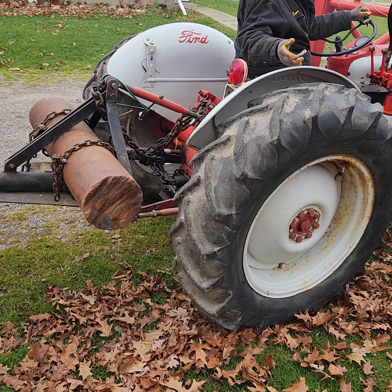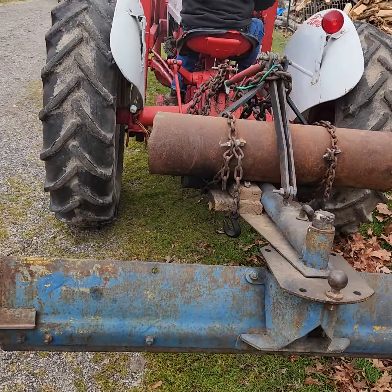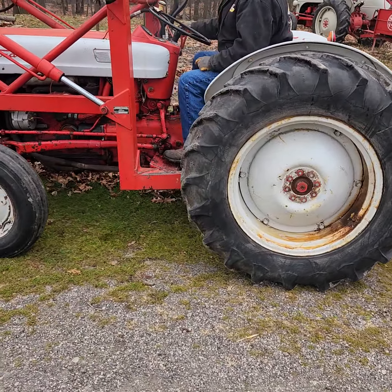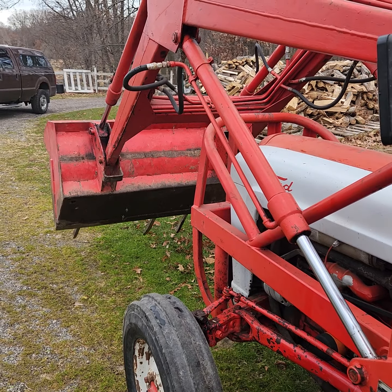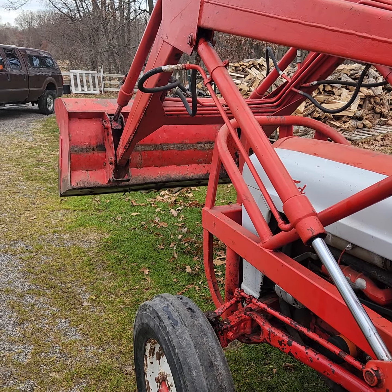There you go. So you're going to have a boatload of traction, good offset with your loader there. Picks and tilts and does everything it's supposed to do.